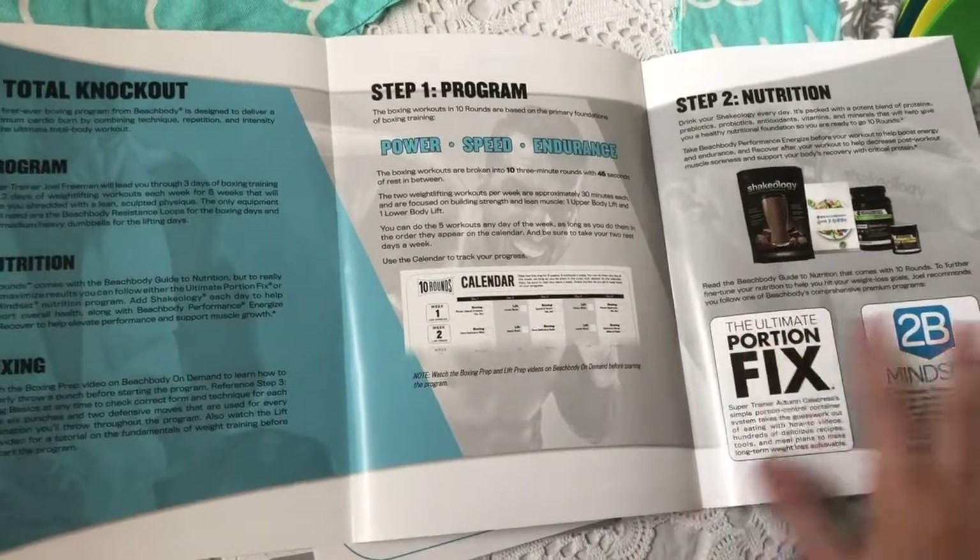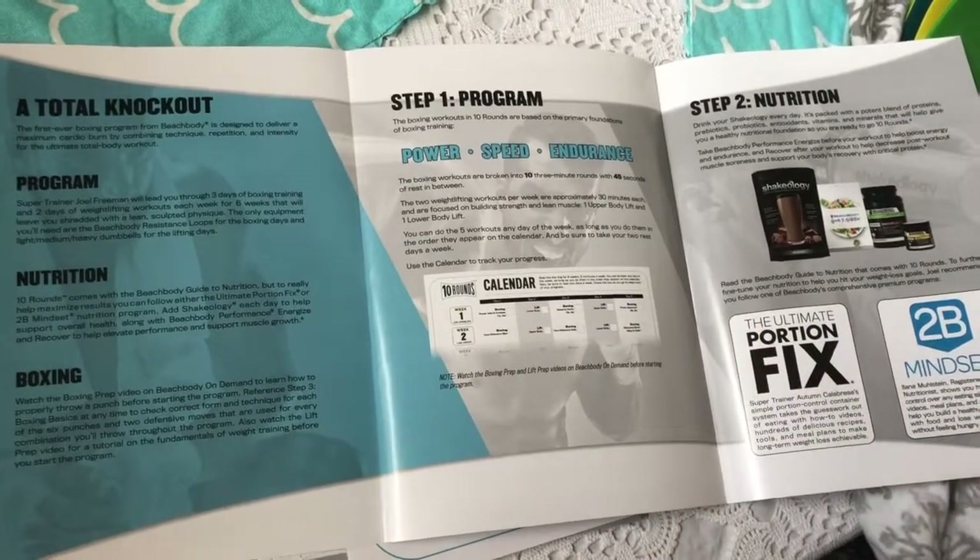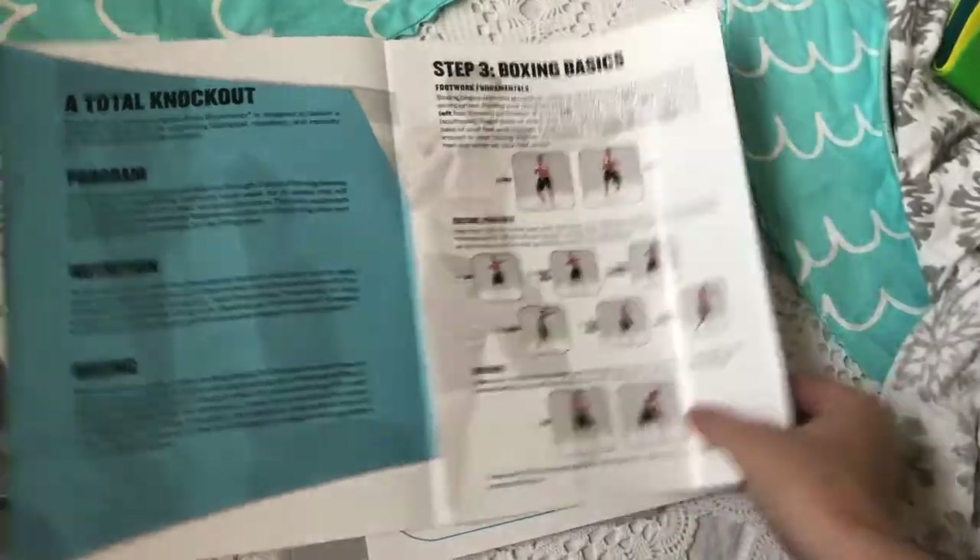It's a six-week program and it's five days a week, so you have two rest days built in. I'm so excited — I think it's going to be epic.